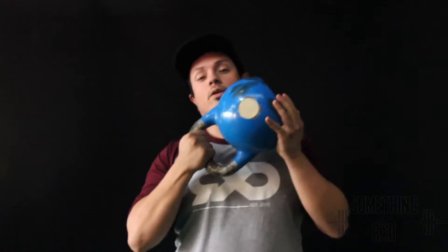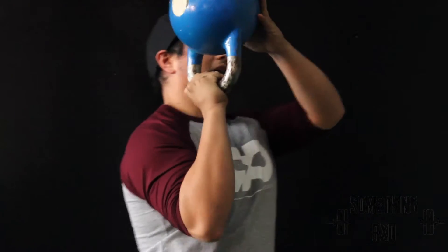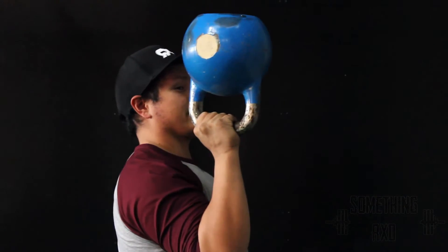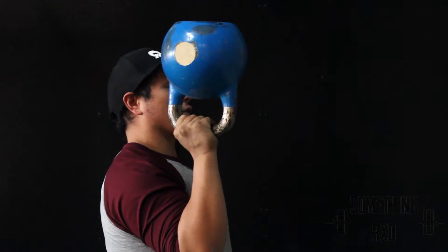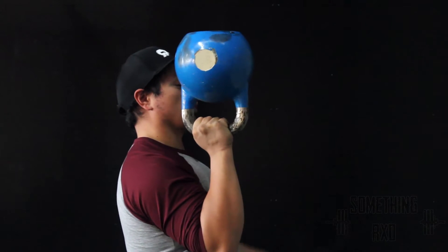So what we have here is a 12 kilo kettlebell. With the bottoms up, the first thing to note is that you're going to have that kettlebell obviously upside down. From here, you're going to have to have a tight grip on that kettlebell to make sure it doesn't wobble around your wrist. So you're going to start working that wrist strength a little bit.